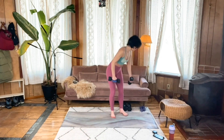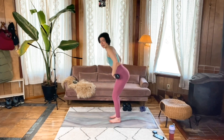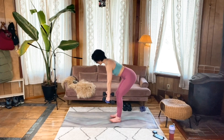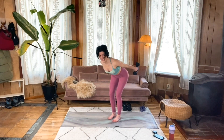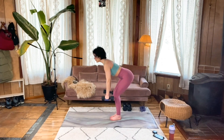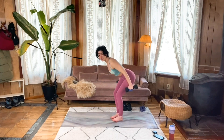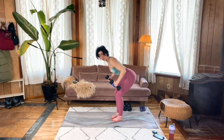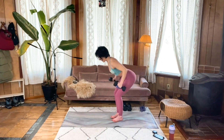Here we go. Standing tall, weights by your side, core is braced. Hinge at the hips, sending the butt back, bending the knees slightly — keeping those shins vertical to the ground. Drive those elbows up by your side and get straight to it. Neutral gaze. Notice what's happening in your core — you should be feeling your glutes really supporting you and keeping you nice and stable here. A good foundation is so important. Even though this is an upper body move, your upper body isn't disconnected from the rest of your body.